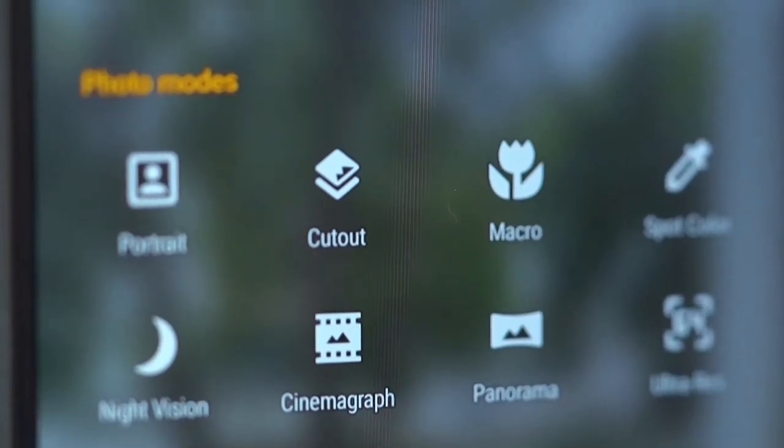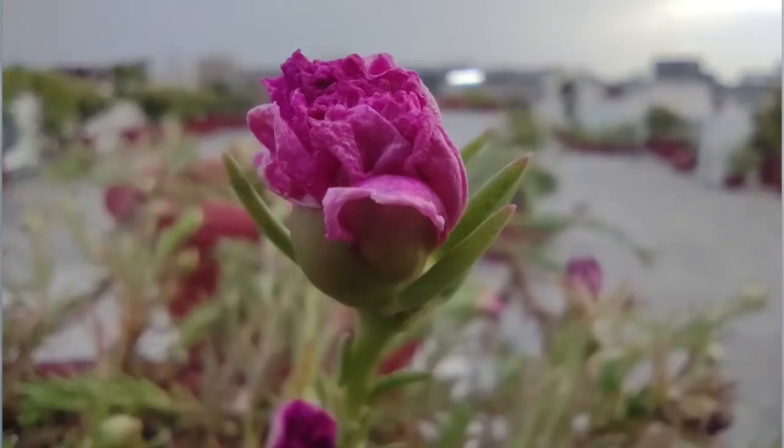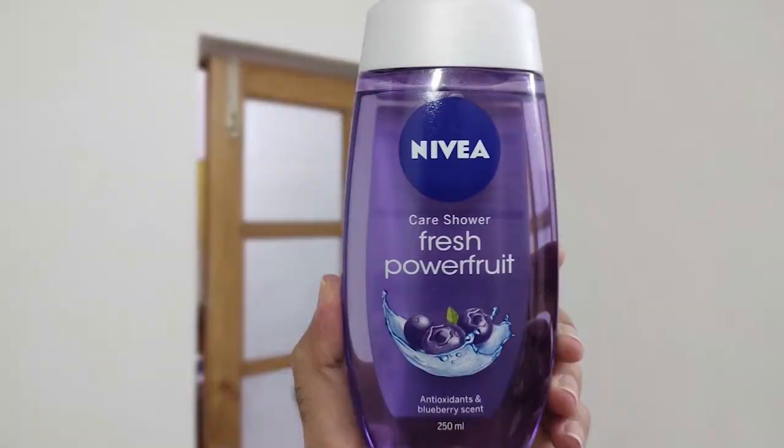The macro sensor didn't always deliver — focusing wasn't entirely consistent and colors seem a bit washed out. It did get it right at times though, and took a few nice shots. The depth sensor is really good with strong edge detection, and it even manages to crop out the edges of random daily objects quite well.